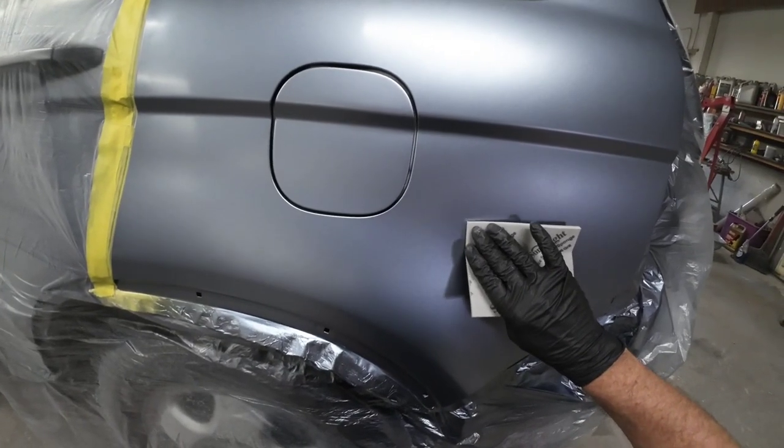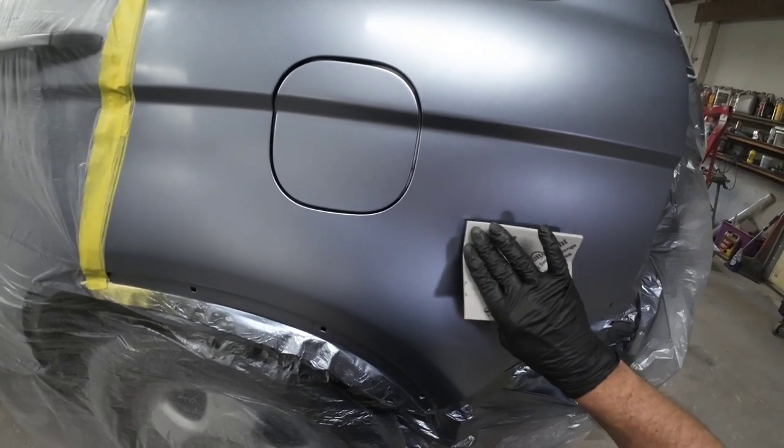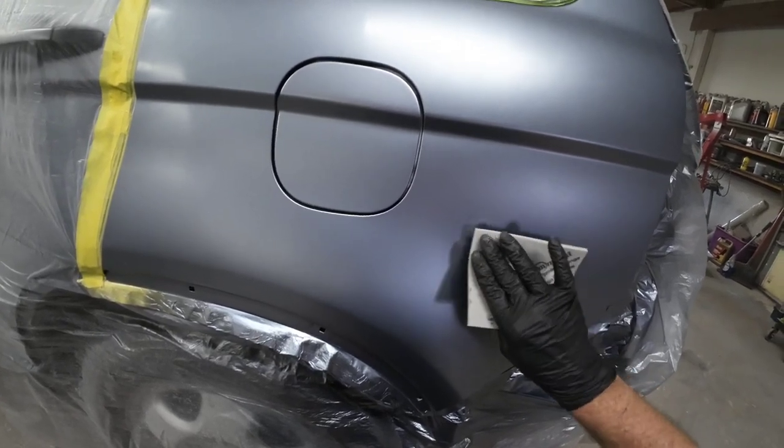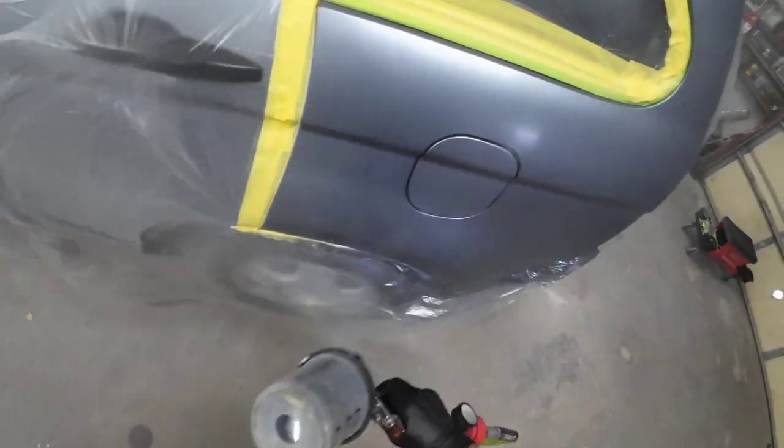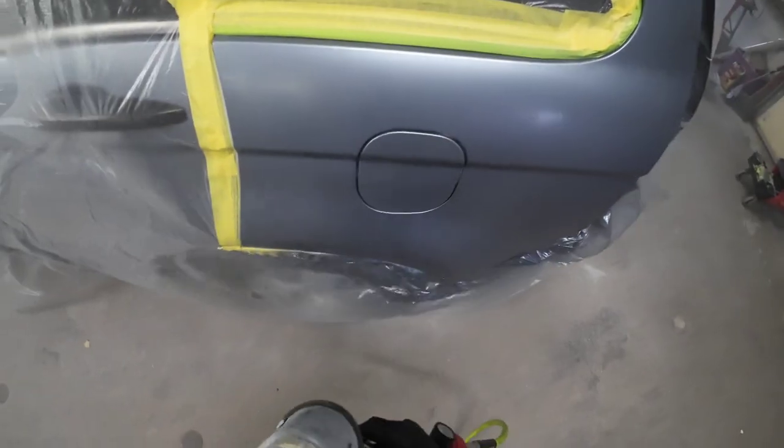Looking over the quarter panel, I found a particle of dust. I'm going to sand this out with an 800 grit foam pad, then apply a little bit of paint over there when we do our drop coat, get that covered, and we'll be ready for clear coat.